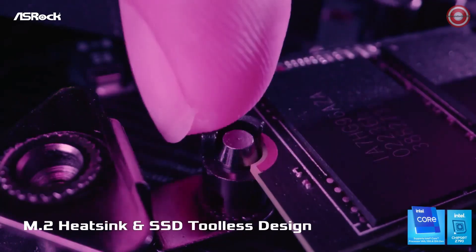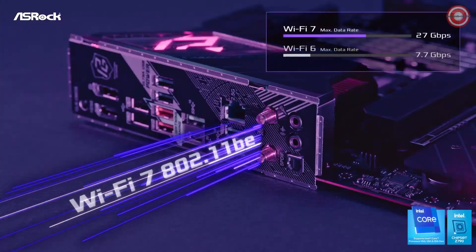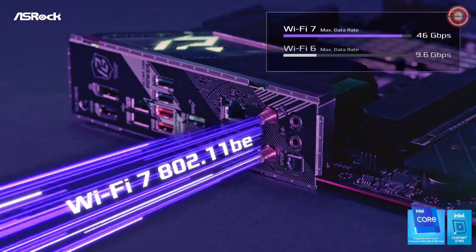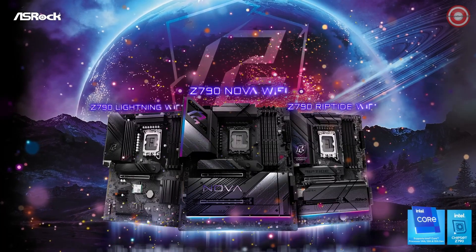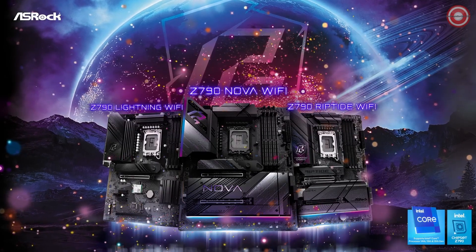The ASRock Phantom Gaming Z790 NOVA Wi-Fi is here to unlock the full potential of Intel's latest chips. With a server-grade, low-loss 8-layer PCB featuring 2 ounces of copper, this motherboard ensures superior performance and reliability.